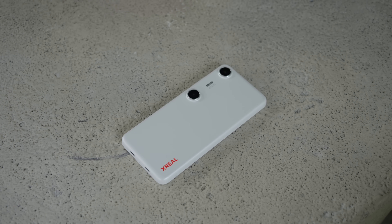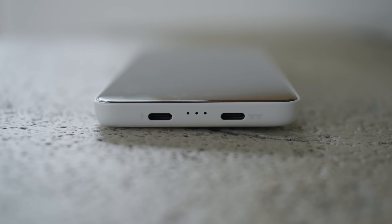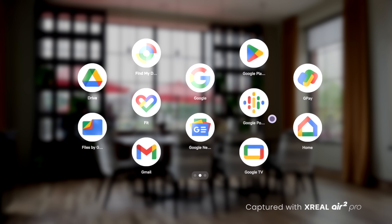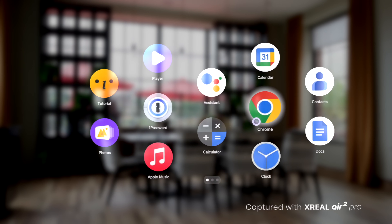When you first look at the Xreal Beam Pro, it's a pretty drastic departure from the previous version, and it looks and works just like an Android smartphone. However, you'll notice something different: it has two USB-C ports. That's because the Xreal Beam Pro isn't just running Android — it's also running Xreal's Nebula OS. Xreal designed the Xreal Beam Pro to easily connect to their Xreal glasses and still connect to a charger at the same time. Once you take a pair of Xreal glasses and connect them to the USB-C port, Nebula OS launches and you'll see a new home screen of applications floating right in your field of view.